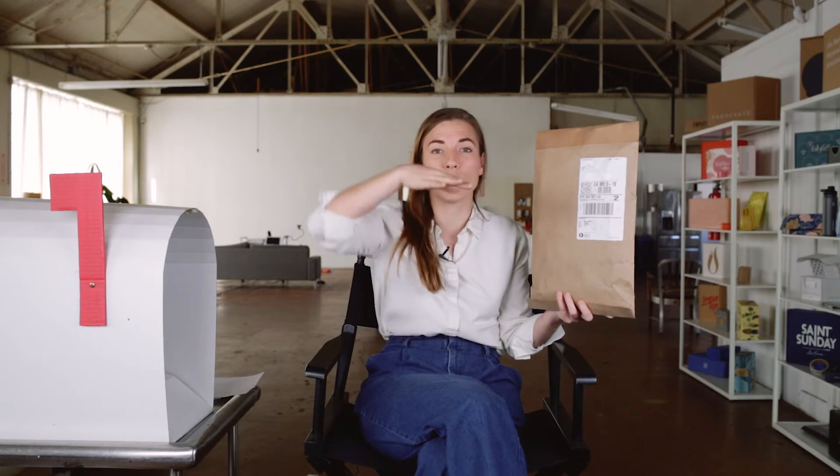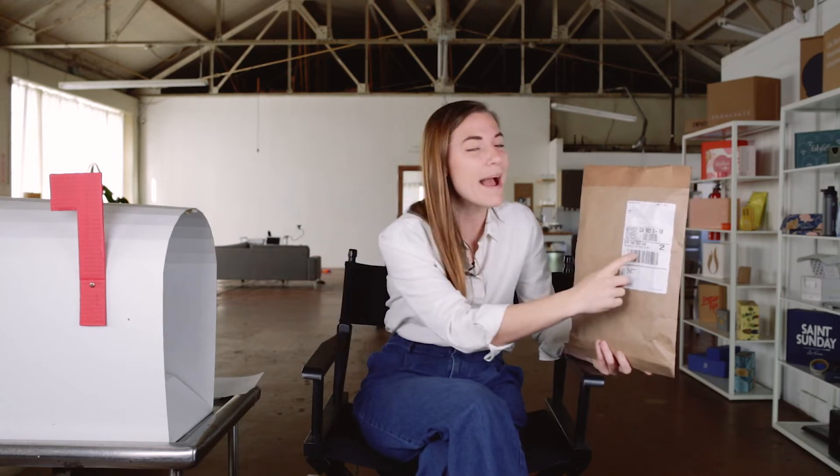When shipping labels go over sides of packages or over bumpy spots, it can affect their scannability. Scannability you say? Who cares about that? Well, if you are in supply chain, scannability is king — because if your package can't be scanned easily it is so much more likely to be lost in the mail.